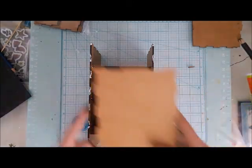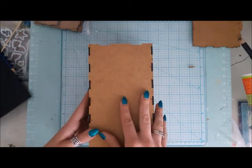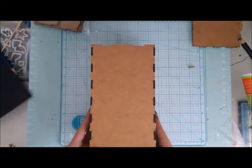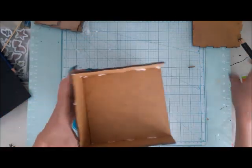Now the upper side and the bottom part are missing, and it works just like with the back — apply glue and just click them into place.